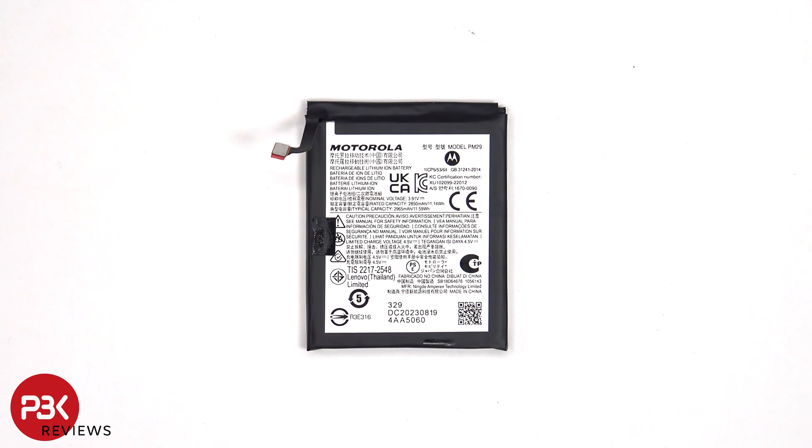Here's a look at the larger battery. Keep in mind there are two batteries in this phone, and the capacity for this one is 2,965 mAh.